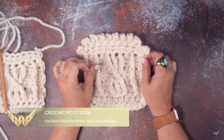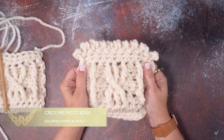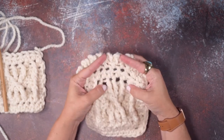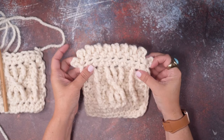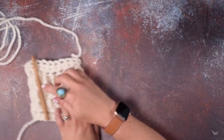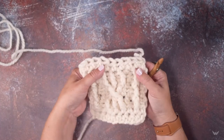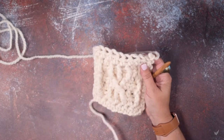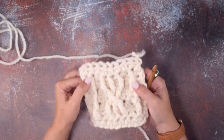Hi guys, this is Calera Hudson of While They Play Designs, and in this video I'm going to show you guys how to create this picot edge on this crochet piece. I've got my work here, and we're going to be placing that picot edge across here on the scarf. This is just a shortened piece to show this to you guys.